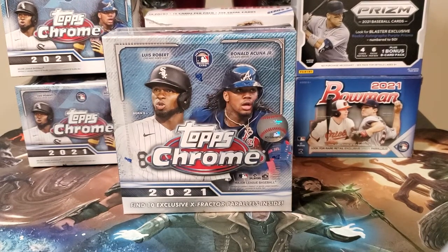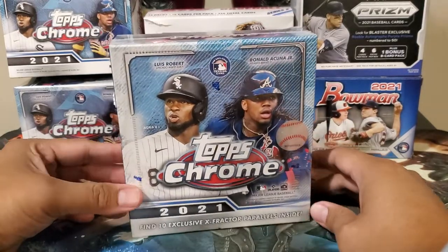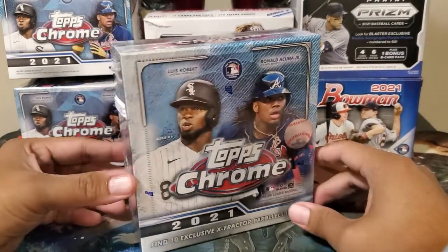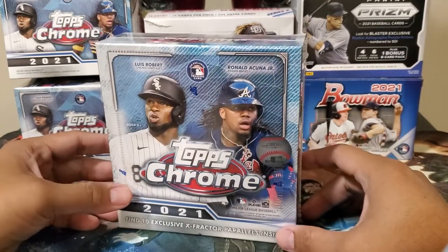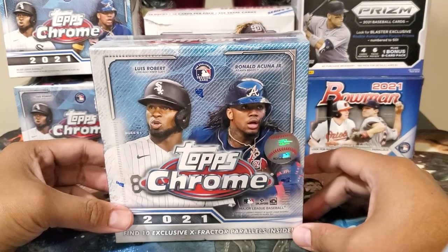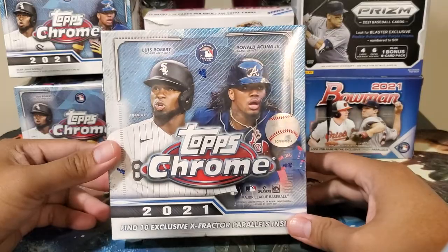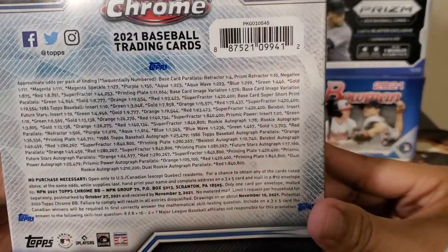Hey guys, welcome back to Big Boss Bricks. Today we are ripping a new product — Topps Chrome 2021 Baseball. We have here the mega box, which was released just this week. I was able to get one, and this is quite expensive compared to previous Topps Chrome megas or even other mega boxes. This is a hundred dollars Canadian — basically $99.99.